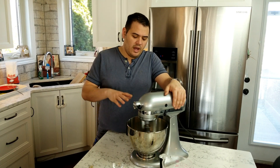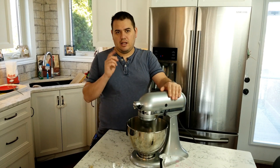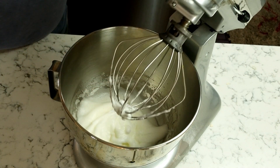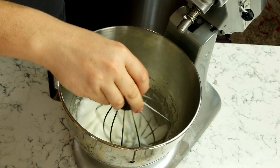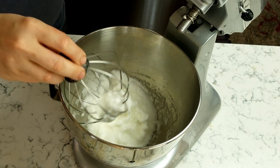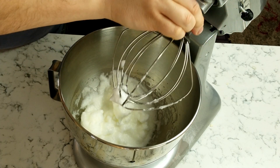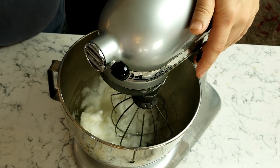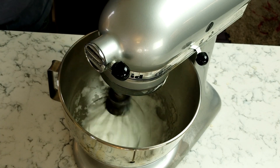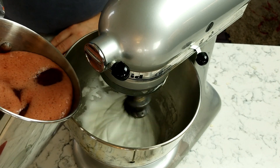We have a medium peak — see how it holds but then falls? That's a medium peak. Now we're gonna put the bowl back, lock it down, set the mixer to a low level like two or four, and we're gonna add our strawberry mix.